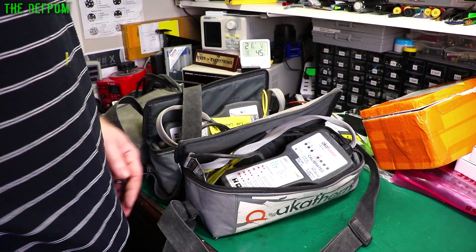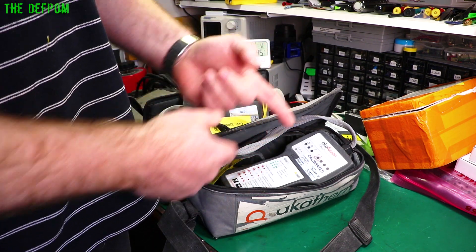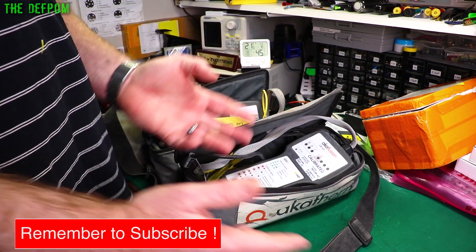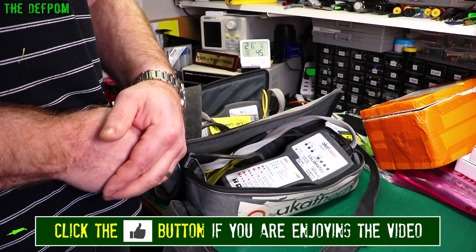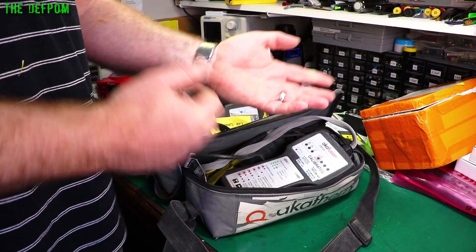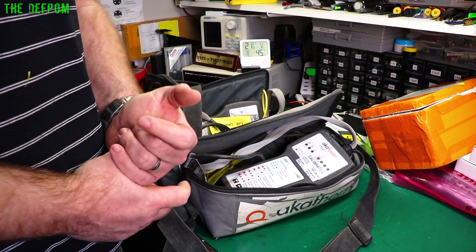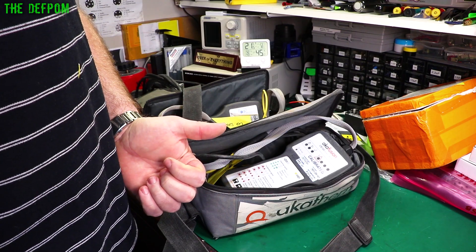I've got to clean up the mess and start fixing these because they're waiting for them. If you're interested in Patreon, check out the links down below. If you want to buy any items featured in the mailbag, use the affiliate links down below — Banggood, AliExpress, or Amazon — and it helps support my channel because I get commissions through those links. Thank you very much and I'll catch you later.